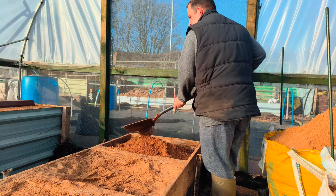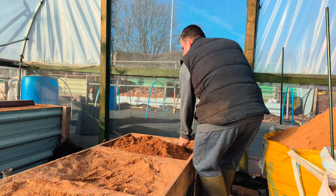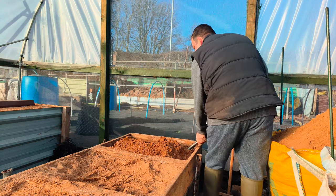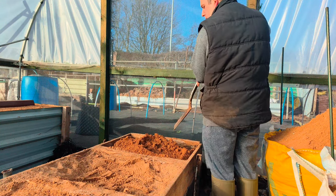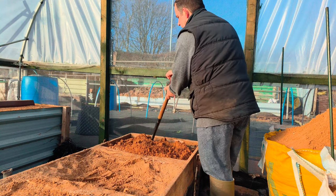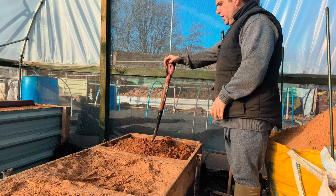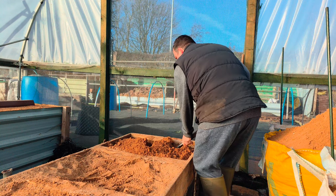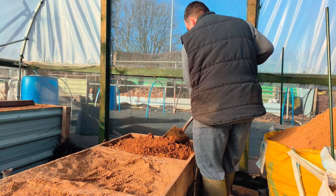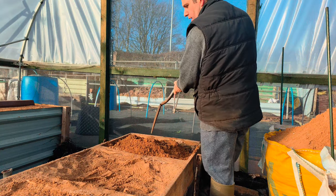Right, we mix it all up, get all the dry stuff, give it a good mix. Once we get it all a good mix, you do all of them — you work all the way down, level it out, then harden it, make sure you give it a good mix. That'll be done there.